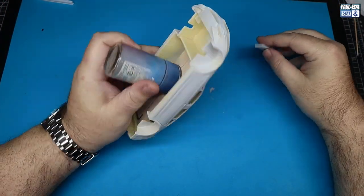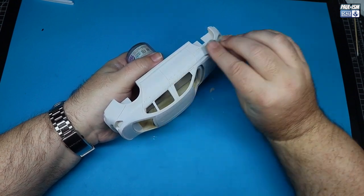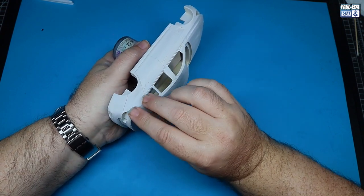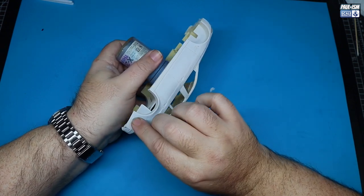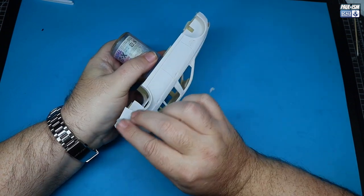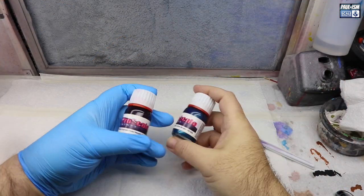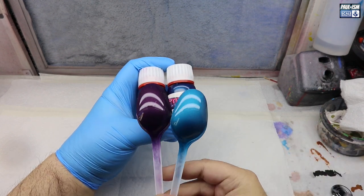We've let the primer dry for probably a couple of hours. Now I've got my 3000 grit Tamiya sponge and I'm going to go around and just lightly sand all the bodywork until I've scuffed everywhere. We don't want to go too heavy — we don't want to go through the primer. If you do go through, chuck another coat on, let it dry, and repeat. We just want to very lightly key the top surface. Be careful not to go too heavy especially on recessed or raised areas because it's easy to burn through. After that, give it a dust over with the toothbrush and a blow over.